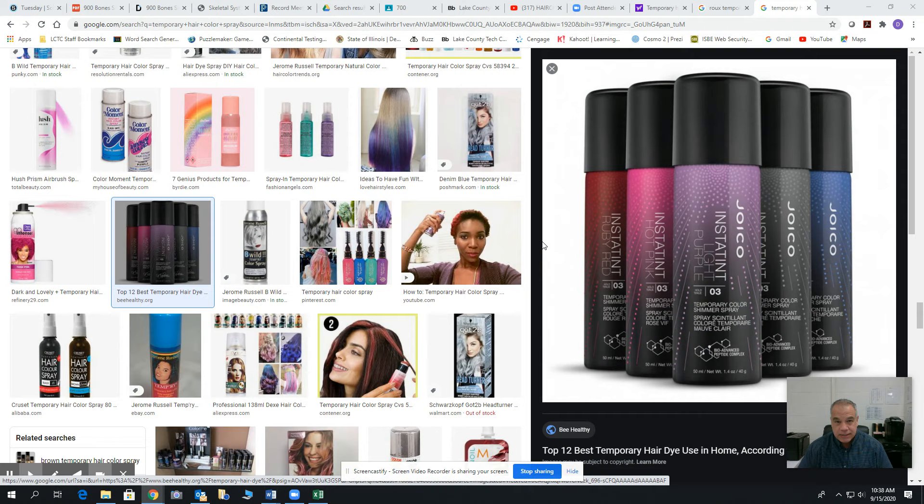A color rinse is used to restore faded hair. Any kind of temporary hair color is not going to lift and deposit — it's going to coat the cuticle. The molecules of temporary hair color are very large, so since they have a large molecule, they're not able to go inside the cuticle. It sits on top of the hair and just coats it, putting a little sheath over the hair which gives it that color. This is a coating action. Temporary hair color has the largest molecules, therefore it doesn't penetrate the cuticle.